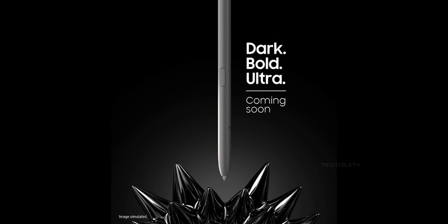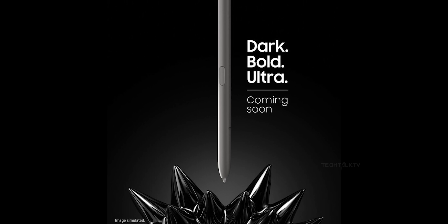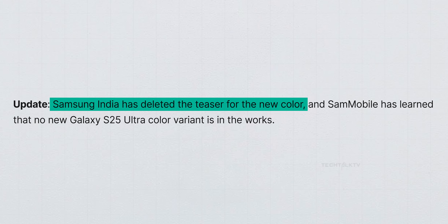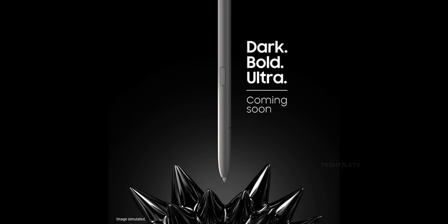Oh, and here's some weird stuff. Samsung dropped an image that says 'Dark Bold Ultra is coming soon.' Naturally, people assumed this meant a new color option for the S25 Ultra. Now Samsung India has deleted that teaser and claimed there is no such color variant for the S25 Ultra in the pipeline. So what is it then? Your guess is as good as mine — as soon as I hear more, I'll let you know.